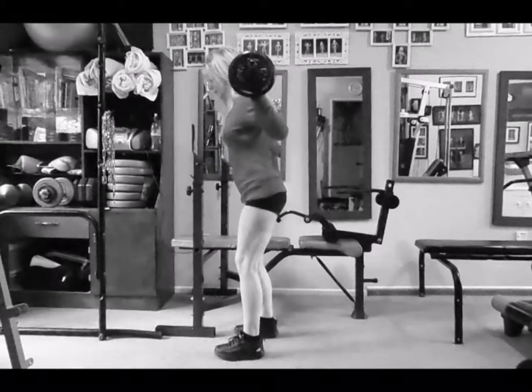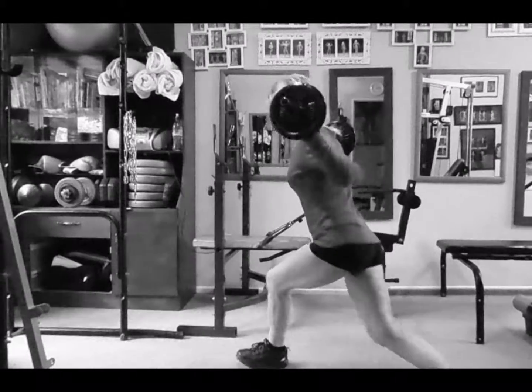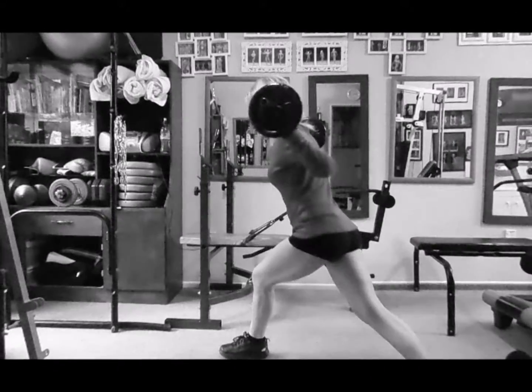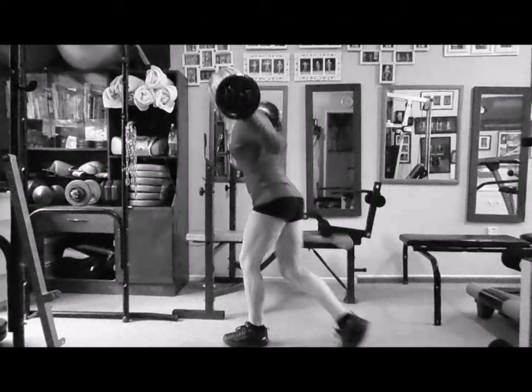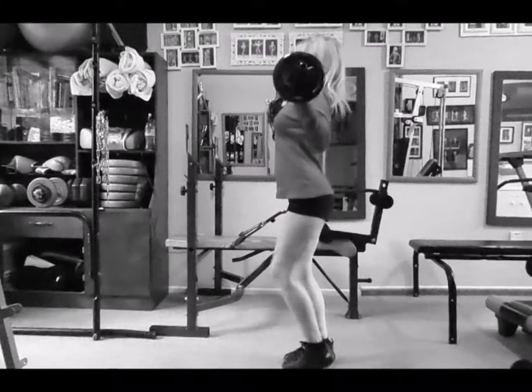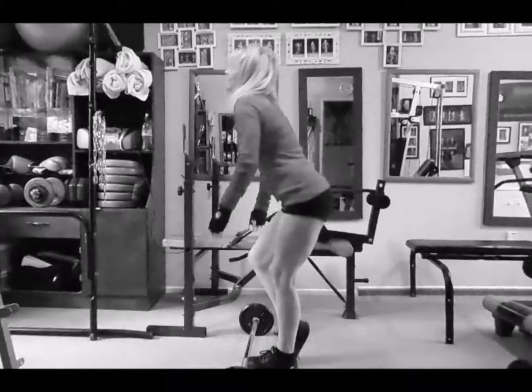If your knee goes over your toe, you're doing your lunges wrong and all the pressure will go on your kneecap. So make sure you're lunging down and not forward. Do 10 on one leg and 10 on the other, taking that bar over very carefully.